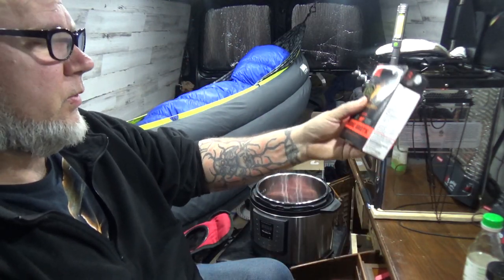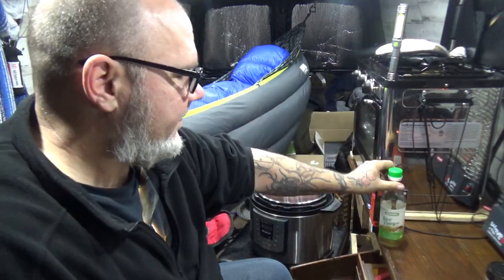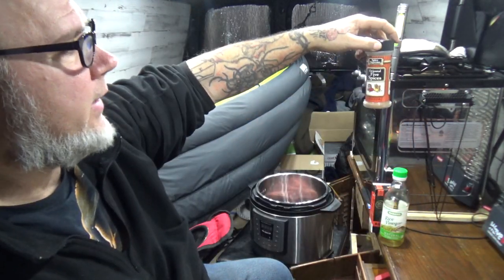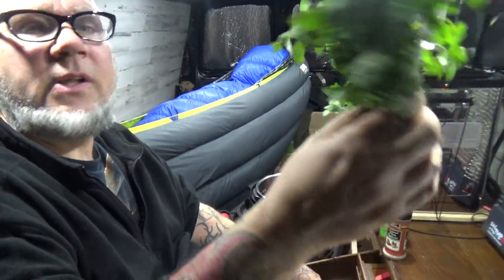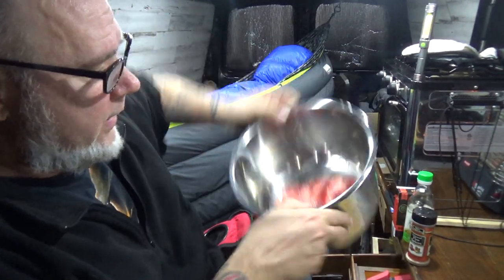We're gonna use bone broth — gonna use this whole thing. We got rice vinegar, we got a little oriental five spice, and we got some fresh cilantro that I'm gonna chop up. So with that being said, I'm gonna chop up this stuff and I'll be back.